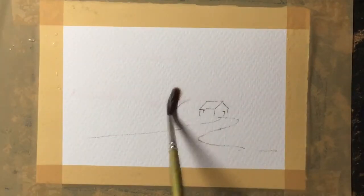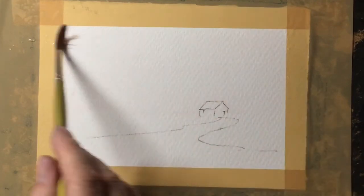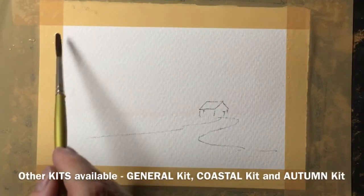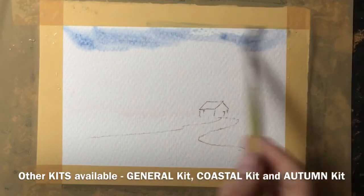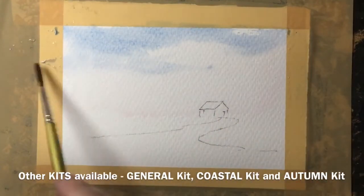I've started with quite a wet brush here and I'm just wetting the sky, making sure I avoid the cottage. So I'm wetting all of the sky area with clean water. As you can see I wet the sky quite a lot, and now I'm using the blue paint to just put some very soft colour into the sky area.